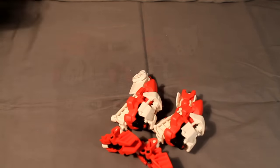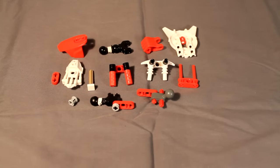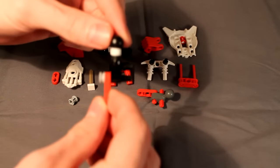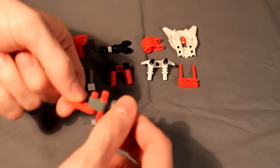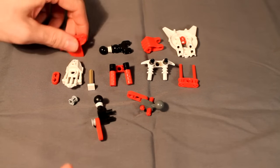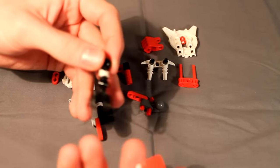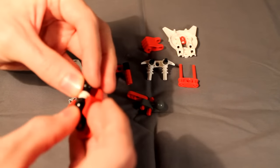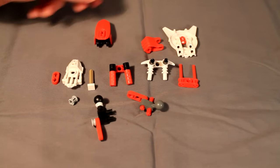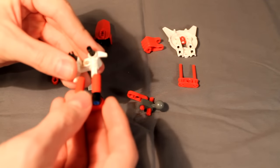Next we'll do the arms. Go ahead and pause the video and build everything you see here — I'll give you some close-ups of the two more complicated pieces. Let's begin. Let's build her upper arm first. This is just a Hero Factory or CCBS bone with a rubber band around it and a size 5 shell. Clip those together. Then take these two constructions and simply slide them together like that.